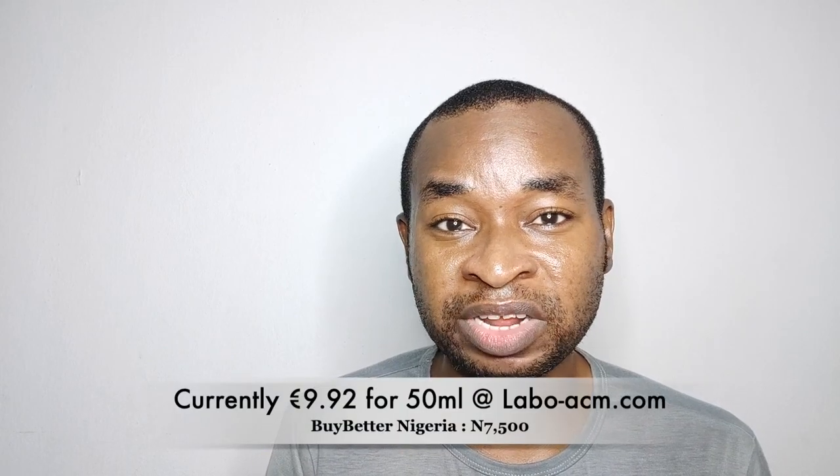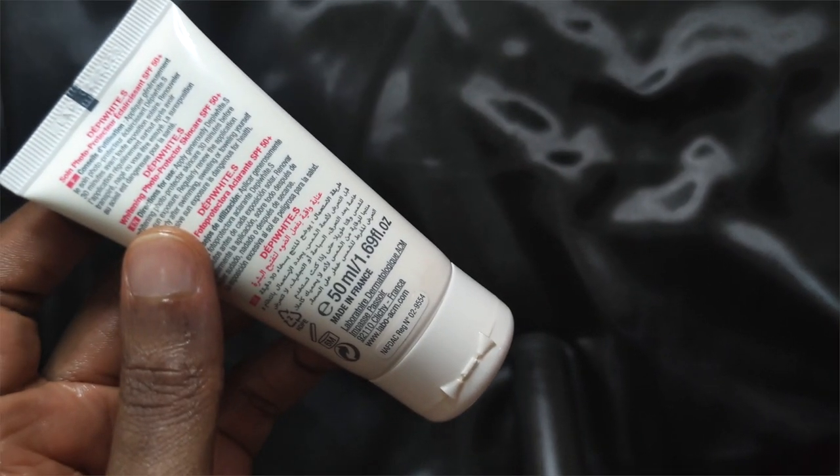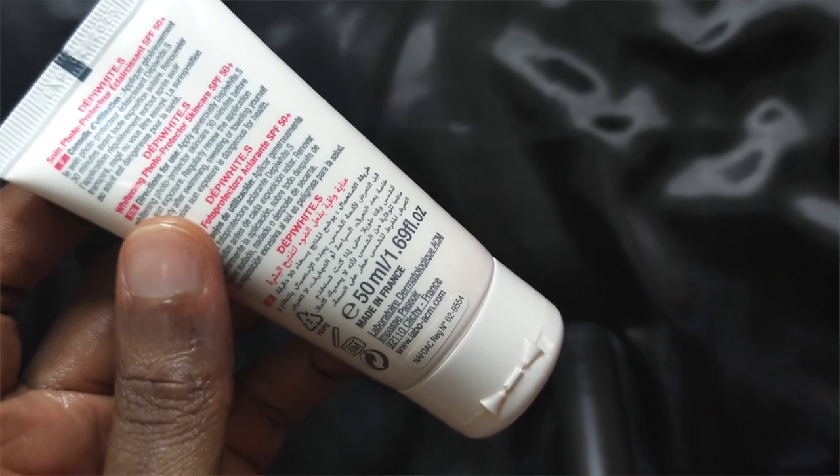This product retails for 12 euros on the official website, but it is readily available in Nigeria for 5,000 naira to 7,000 naira. The brand has officially gotten distribution here and they have their official distributors.